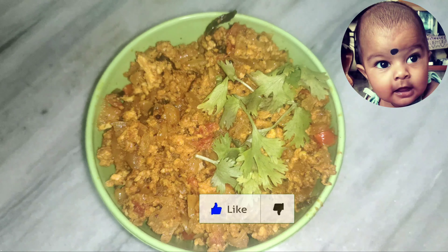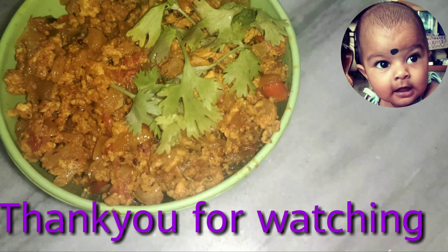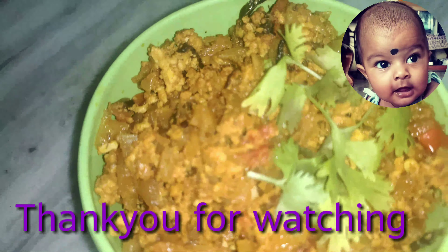Please subscribe to our channel and click the bell icon. If you liked this video, like, share, comment, and subscribe to the channel.